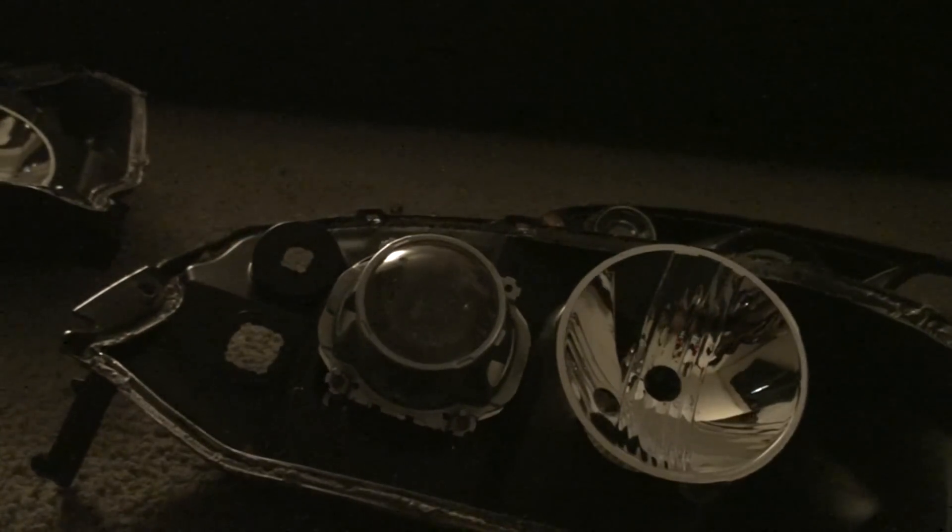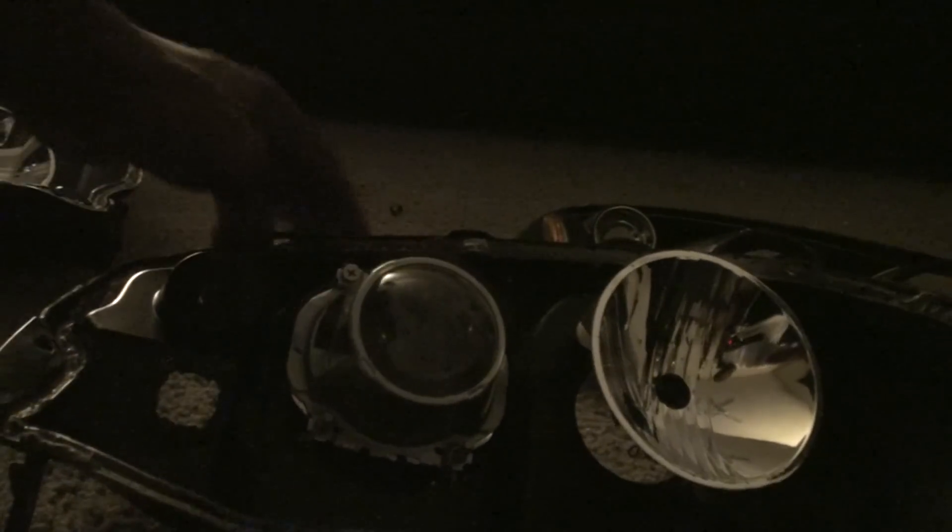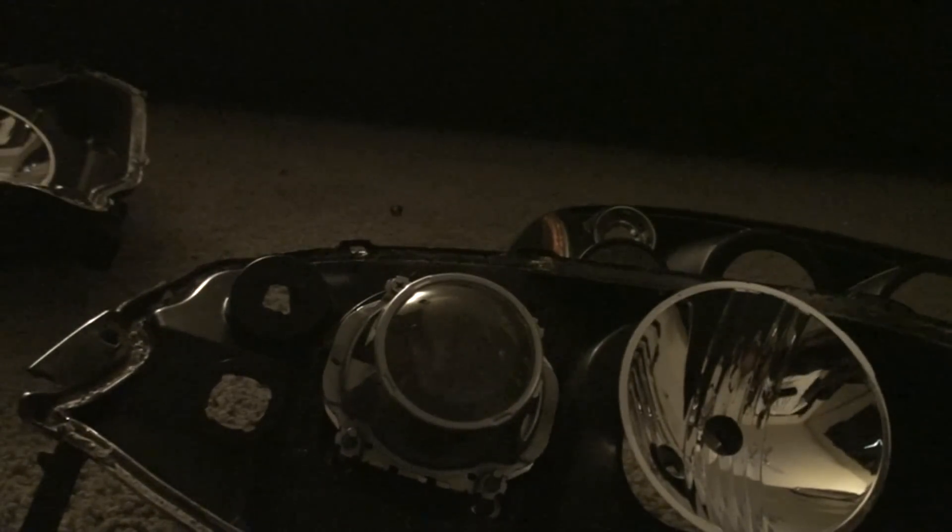Everything is rubberized to prevent any type of moisture from getting in. For the most part it took me a couple hours to do one, but I was really taking my time. If you really push it you can probably get both done within a couple hours. But here's my TYC 2001–2003 Civic retrofit with Valeo HIDs. By the way, these Valeos are off of an Audi A4 — they're not by Xenon, just standard ones. I've gotten a couple questions about that.